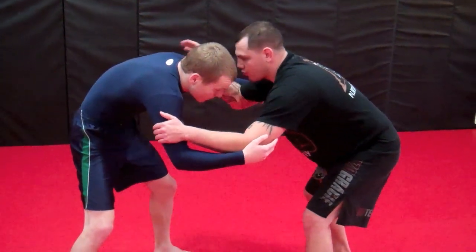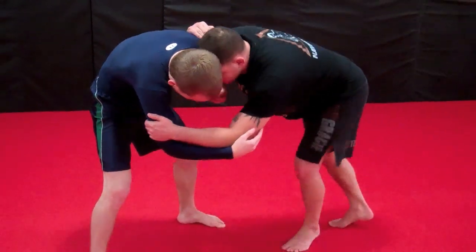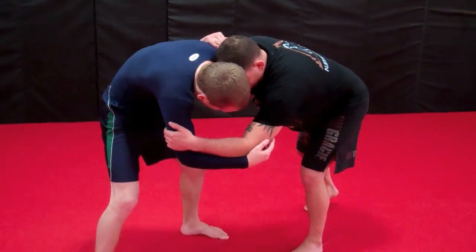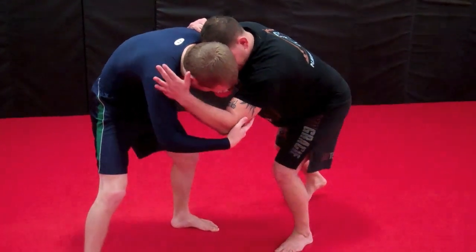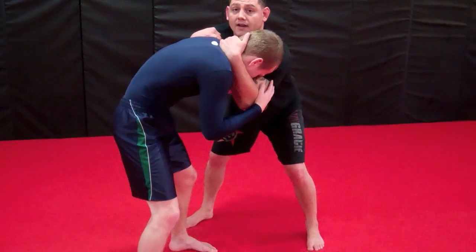From here, I'm going to control the V, putting my head in the ear, and I'm going to swim this side underhook here. We can also knee block from here, but we're going to come up to the necktie also. So I have an underhook and a necktie.